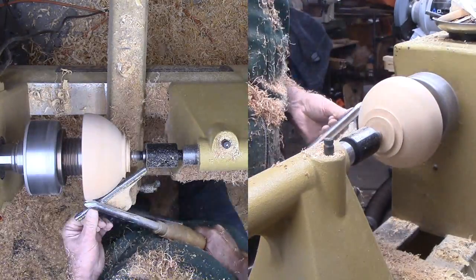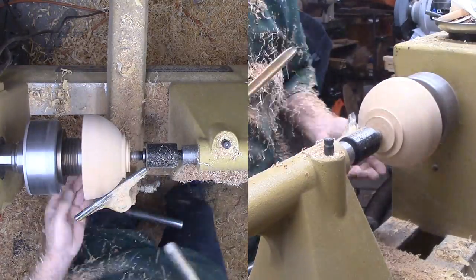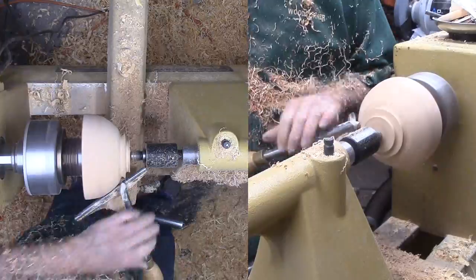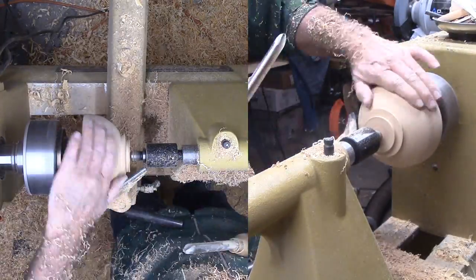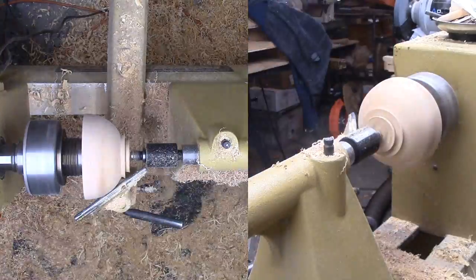My large bowl gouge is a good choice for both cutting and shear scraping. I'll keep at it until I'm happy with the shape. The wood is dry but still cuts easily. I'm using a ½ inch skew to clean up the tenon.